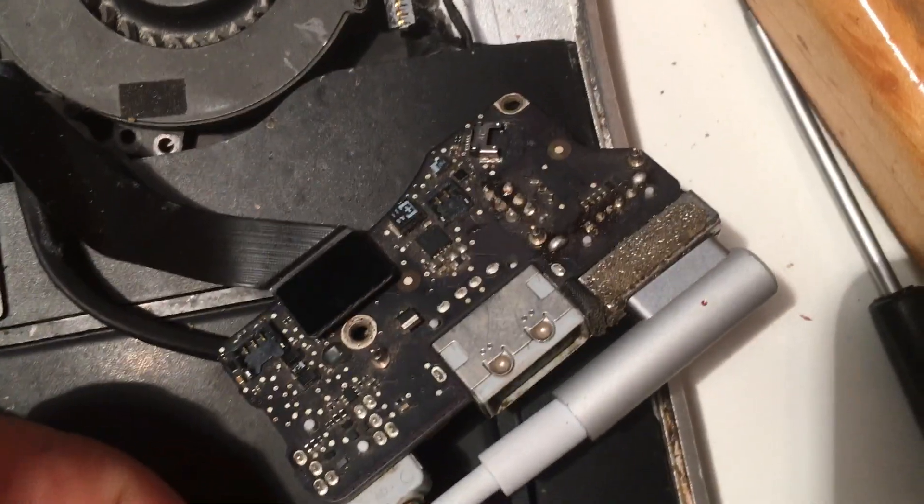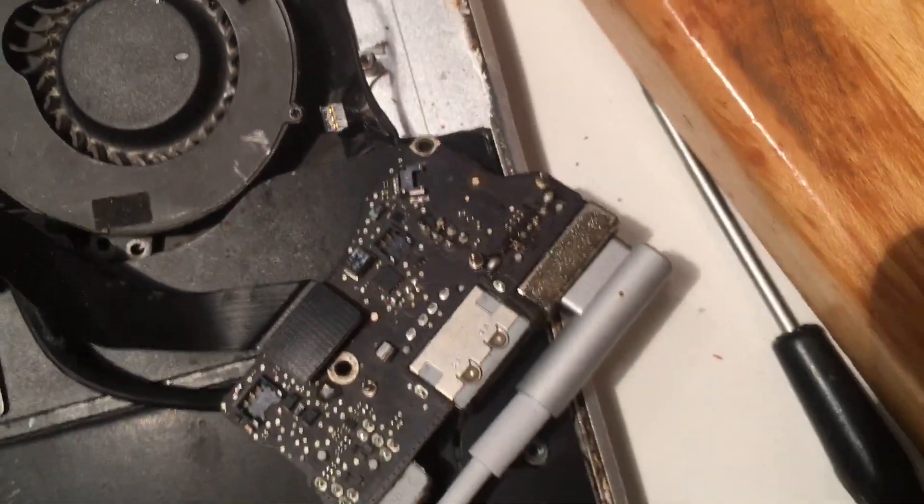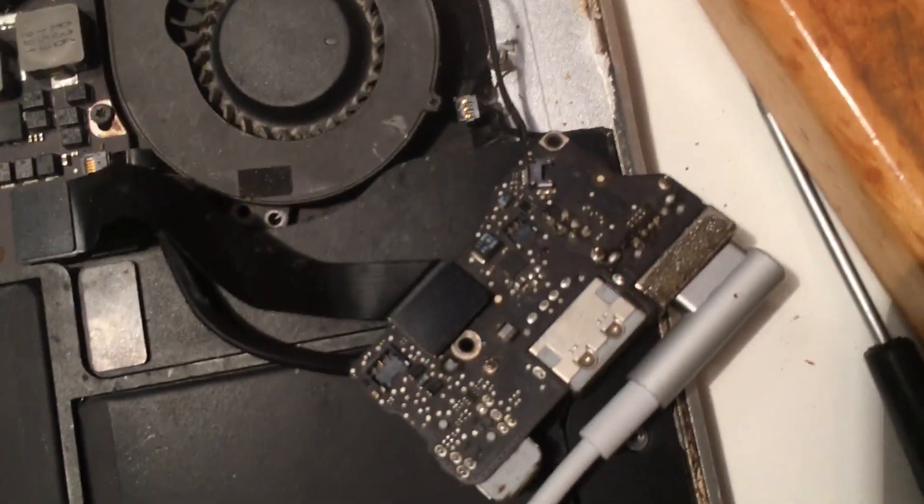I have a MacBook Air and it wasn't charging — no light, no action. You can see that orange light there. This is a 1369 and it was the inductor.